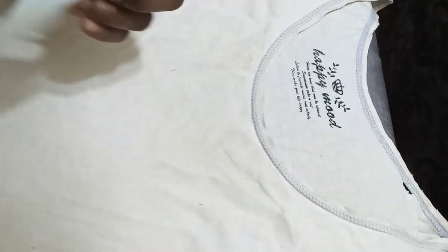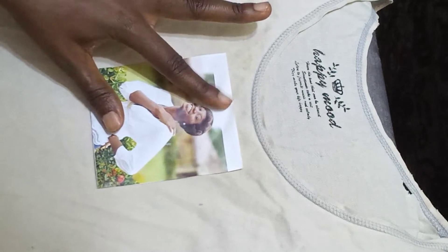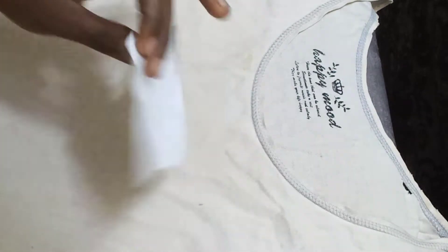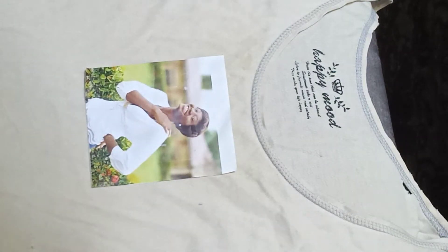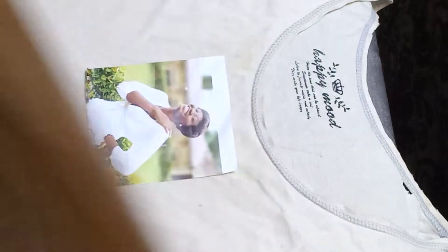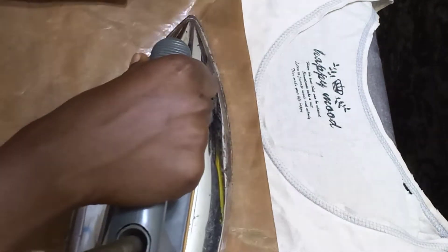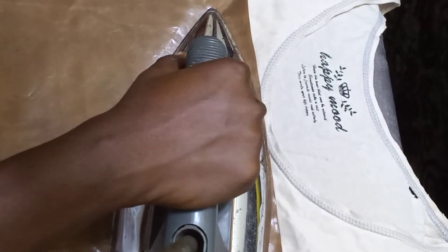We'll place our opaque on the face this way. Remember to always put Teflon — it's very, very important. Then we'll place the Teflon on it, make sure our iron is hot, and just place it this way.